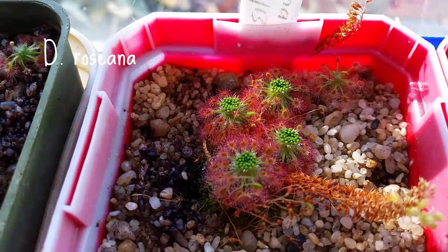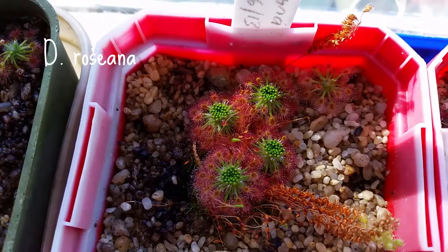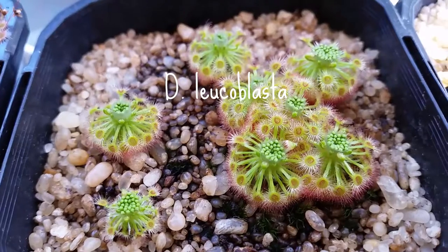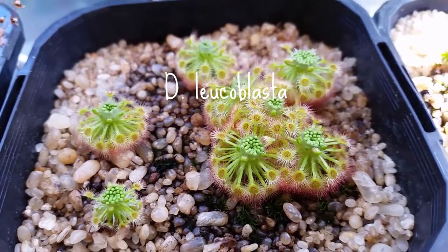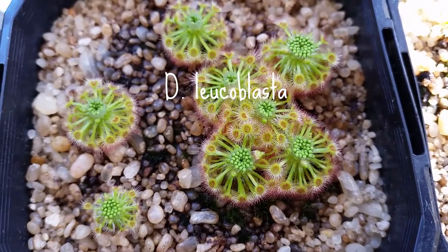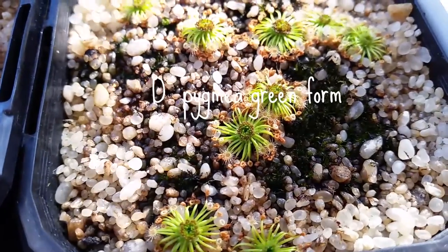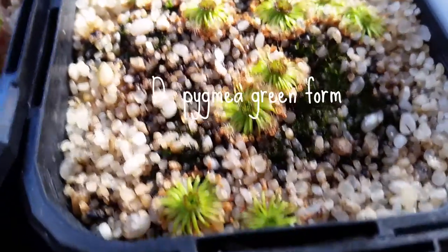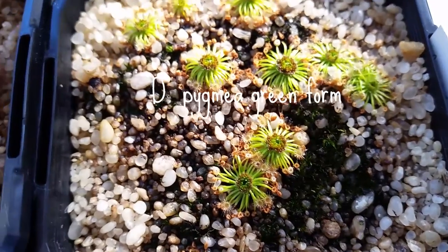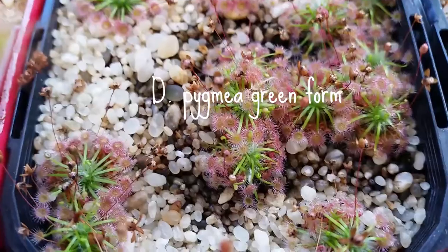This is rosiana — there's a lot of gemmae you can see there. Again, a lot of gemmae being formed here; each rosette can form like 50 or so. Especially these pygmies — they form a lot of gemmae.